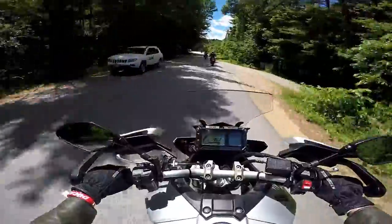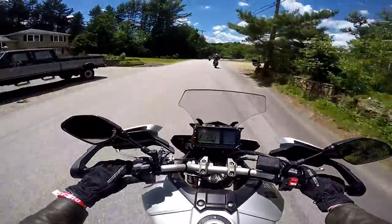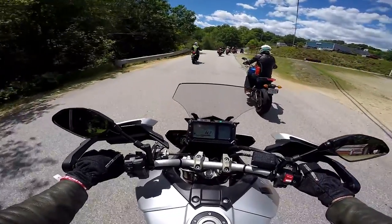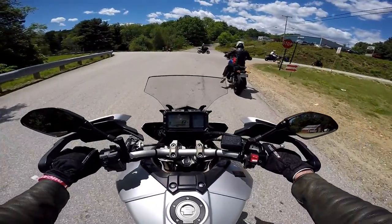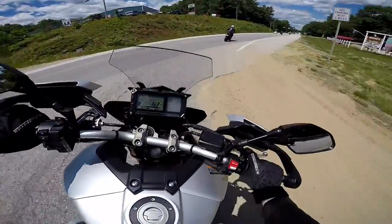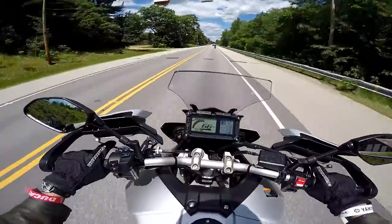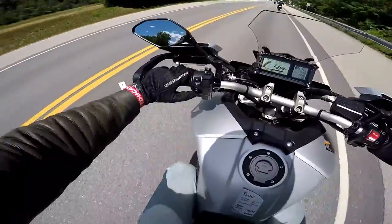It goes — once you get the RPMs up, it goes. We'll have one more chance to crack the whip on it as we get out on the straightaway on Route 106. The seat height is 33.3 inches and I'm able to flat-foot it, but I've got about a 35-inch inseam. Got it up to about 9,000 RPM — it pulls pretty good around 5,000 RPM.